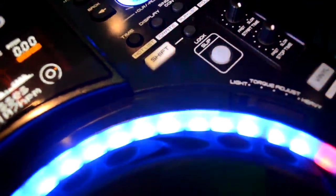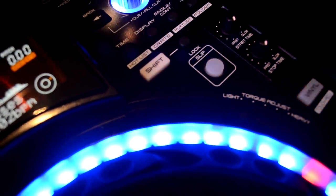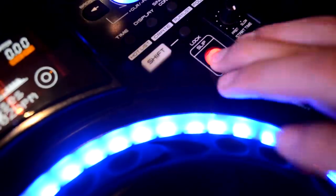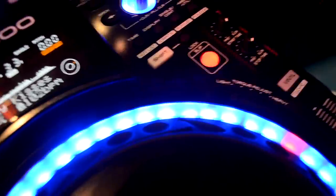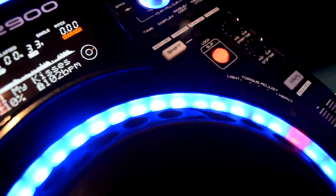How about that new button sitting up there right next to the start/stop time? The slip button. The slip button actually lets you manipulate the track and then underneath it lets the track keep playing, similar to what's on the CDJ-900.